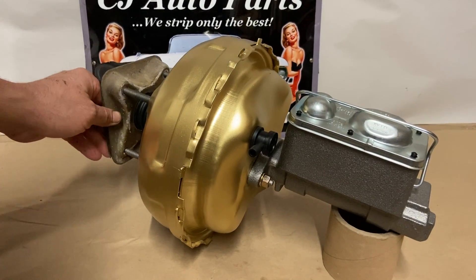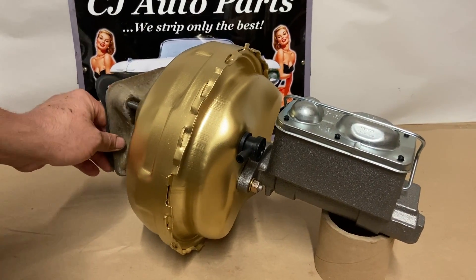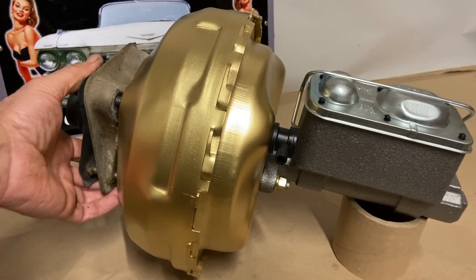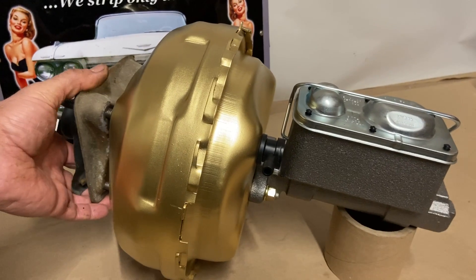It sits back here — four holes — slides up and gets sandwiched between the booster and the firewall. This has to get transferred over to the new booster.